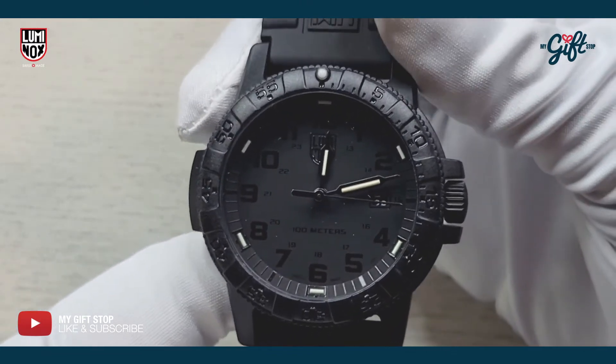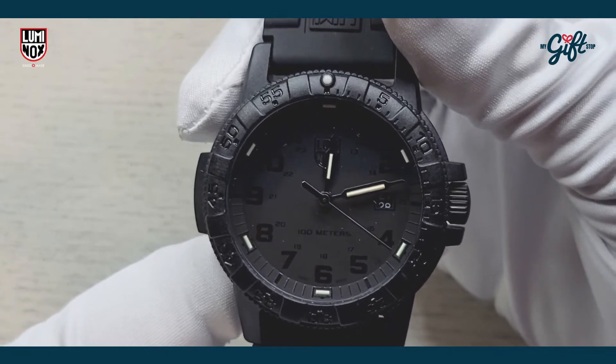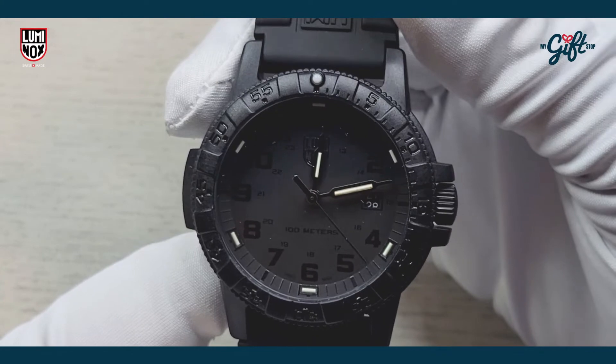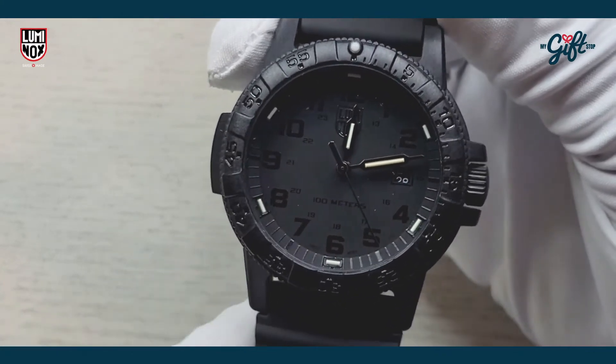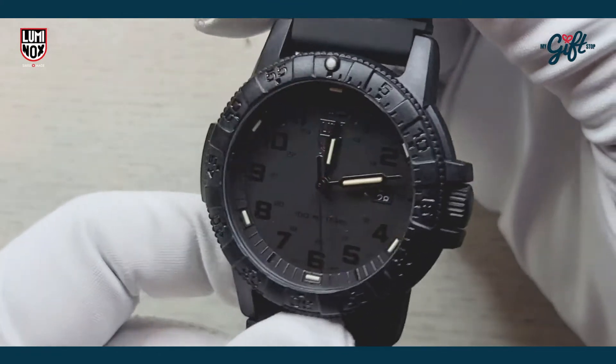This watch is powered by a Swiss-made quartz movement, and the water resistance is 100 meters. All in all, it's a very nice looking watch.